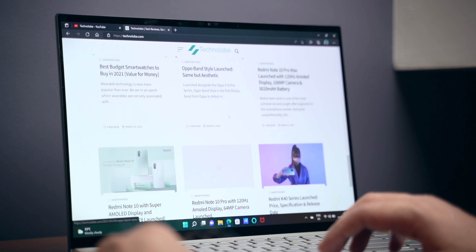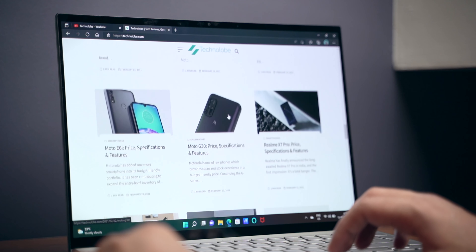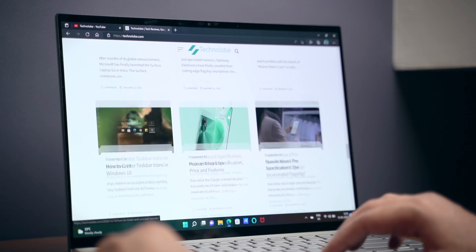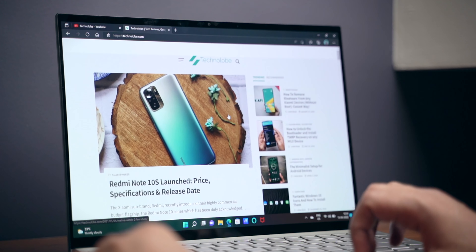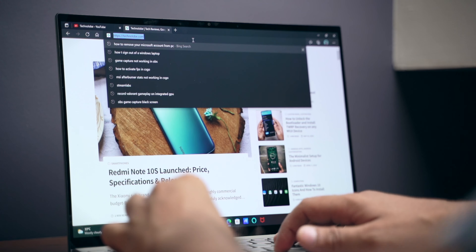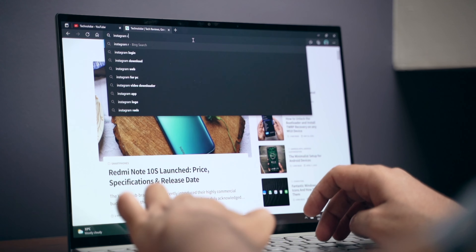During my testing period, I used this laptop as my secondary machine — editing thumbnails, uploading videos, replying to emails, making PowerPoint presentations, and general browsing. For all these things, I did not notice any lags whatsoever. The entire system feels smooth and responsive. On the software side of things, you get Windows 11 pre-installed and also MS Office.